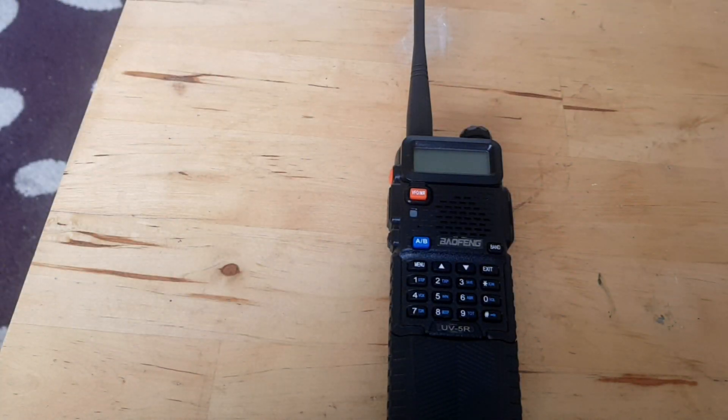Welcome back, everybody. Something a little bit different today. Some of you may or may not know that apart from playing around with cars and looking for ring pulls, I do also hold an amateur radio licence. So I'm going to throw a quick amateur radio related video up for any of you out there that are subbed to my channel that do happen to use amateur radio.